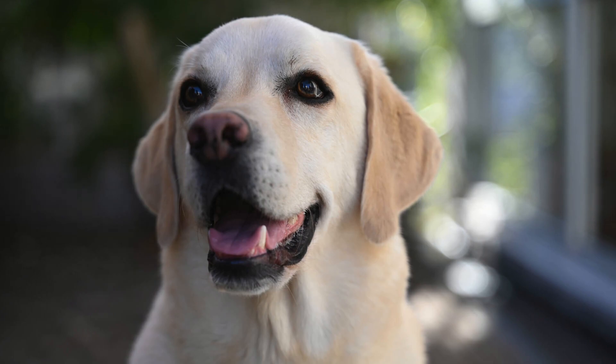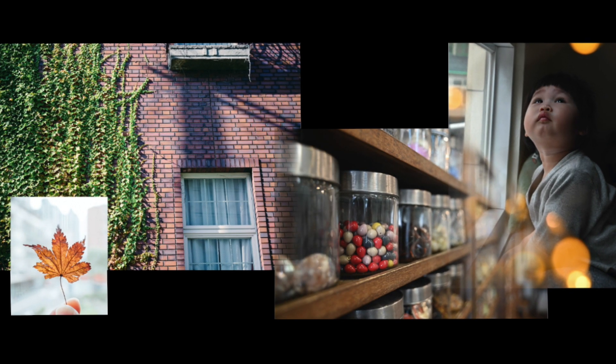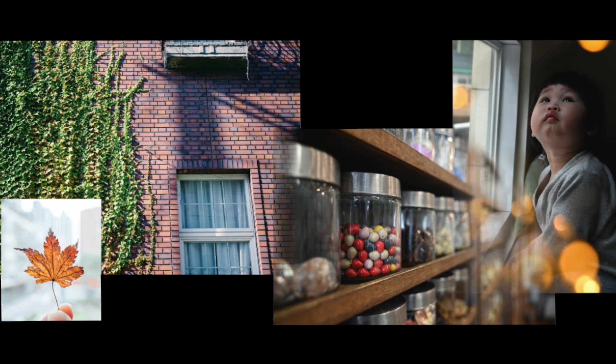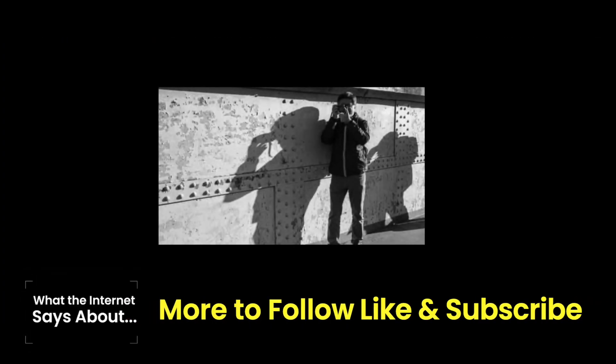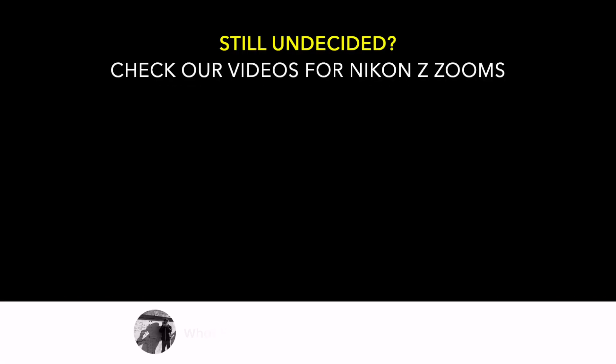The conclusion is that this lens checks most of the boxes and is a bargain if purchased at $900. This ends our review. We hope this video has helped you identify the best lens for your needs. We thank you very much for your support to our channel.